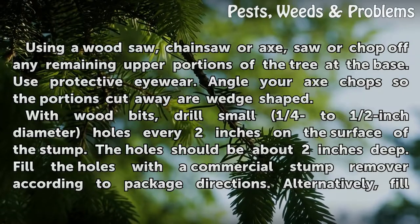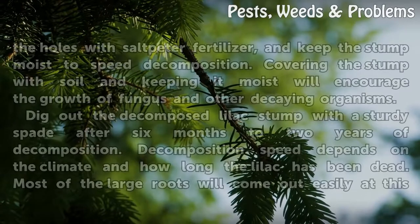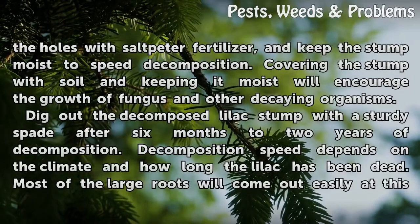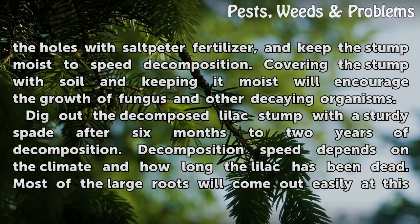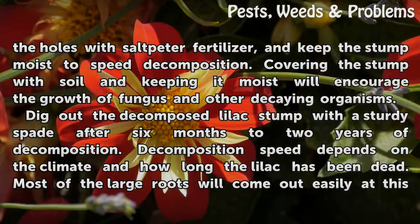Fill the holes with a commercial stump remover according to package directions. Alternatively, fill the holes with saltpeter fertilizer and keep the stump moist to speed decomposition. Covering the stump with soil and keeping it moist will encourage the growth of fungus and other decaying organisms. Dig out the decomposed lilac stump with a sturdy spade after 6 months to 2 years of decomposition.